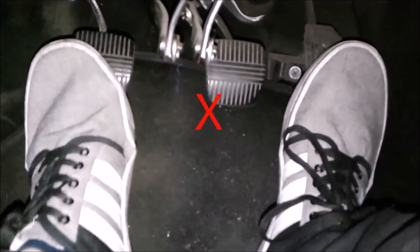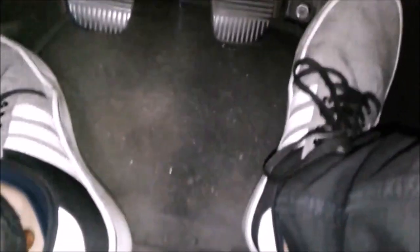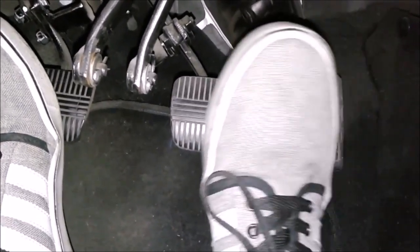You can never use both feet on an automatic. On a manual car, the left foot handles the clutch and the right foot handles the brake and accelerator. Now let's do the following exercise.